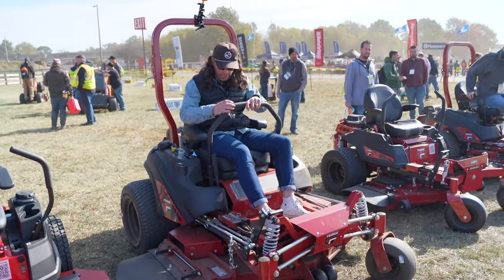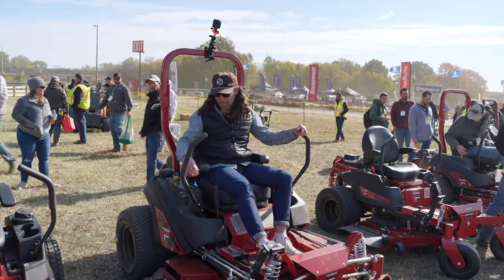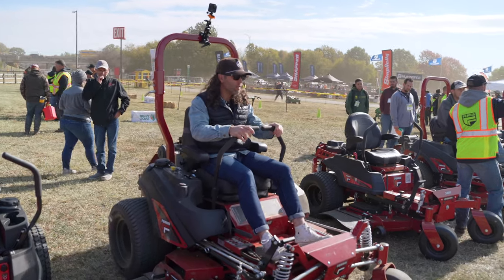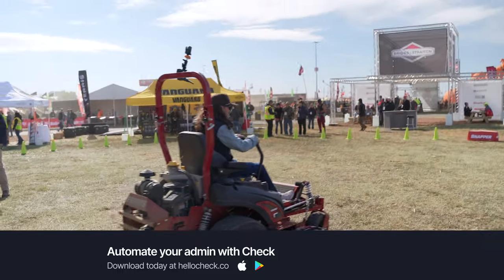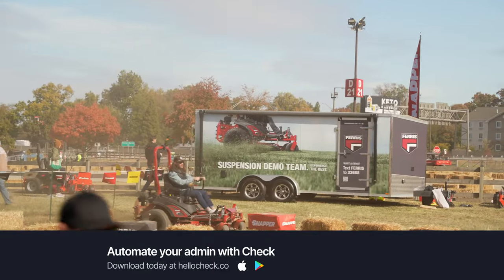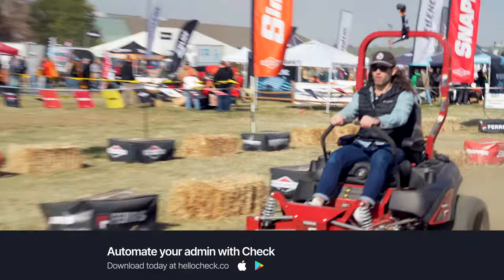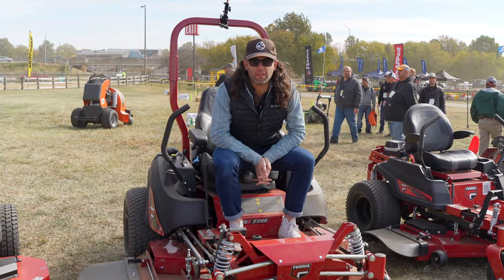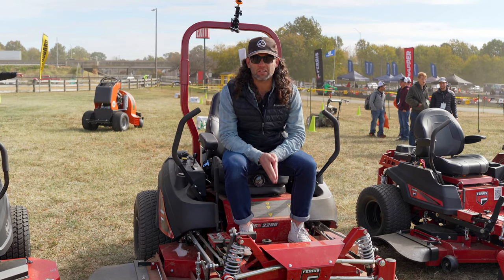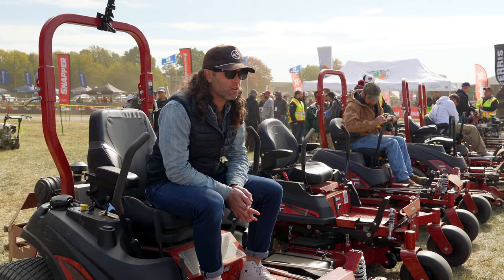Every single one of these controls is the same. The Steel gave me a little bit smoother of a ride, but this is a smaller deck than the one I demoed yesterday. At first glance, this is the same mower. The only variable is that this is not their top of the line — this is the 2200, not the 3300. I would assume the 3300 with a slightly wider wheelbase might ride a bit smoother. So I don't know that we got the exact apples-to-apples comparison we were looking for.